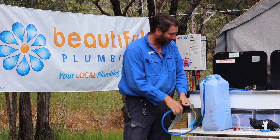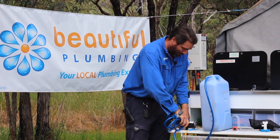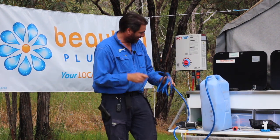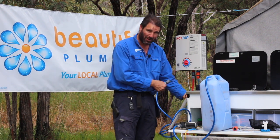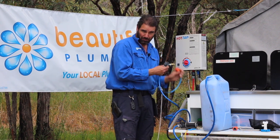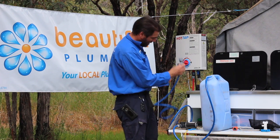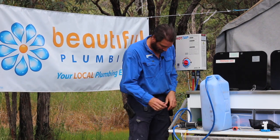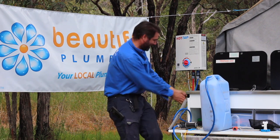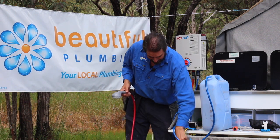Plug it into the in of the pump, then grab your other hose to the out of the pump and clip it on. Turn the switch off for your pump on your camper, undo the supply line you're using for water from the tank, and clip that onto the bottom of the hot water system. Now turn your pump on, grab your shower, and make sure you turn the rocker switch on for your pump.